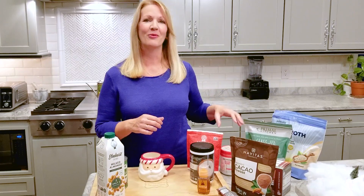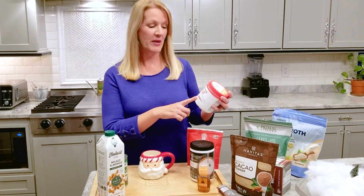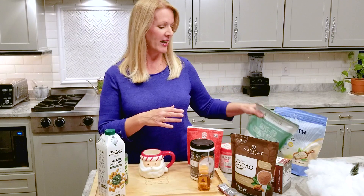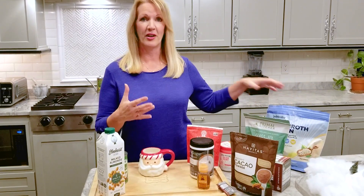You can really ramp it up by adding in some protein. You can do collagen creamers — this one is peppermint mocha flavor, which is kind of fun.